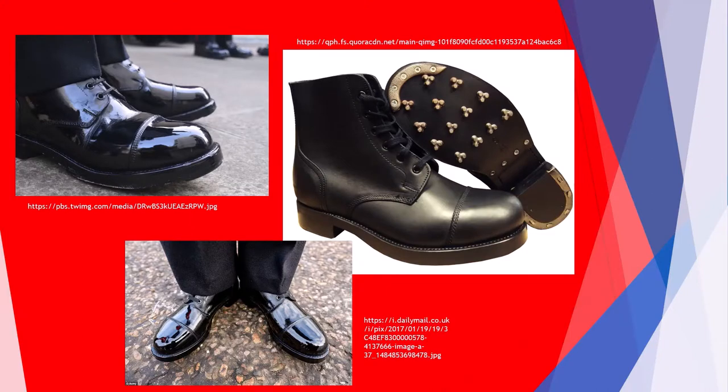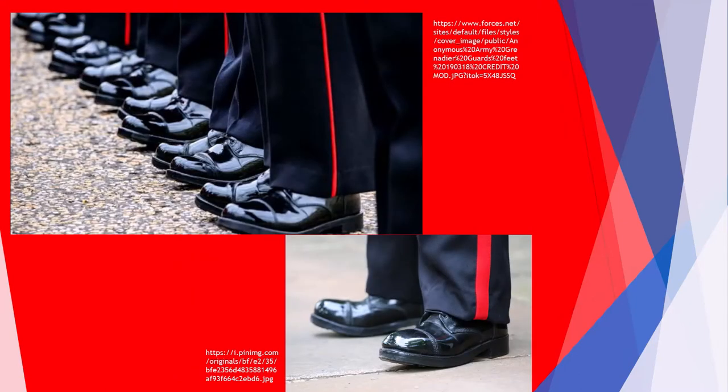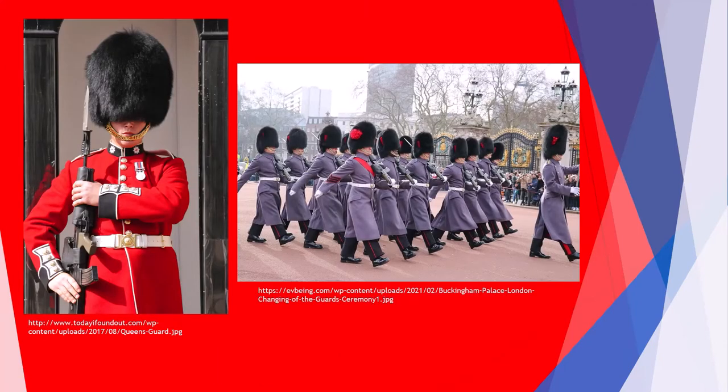A soldier's boots must always be perfectly polished, so that the Queen could see herself in the reflection and correct her hairstyle. Moving higher up the uniform: black trousers with red stripes, and on the torso there is a red jacket with a white belt. On cold days, guards put on navy blue raincoats.